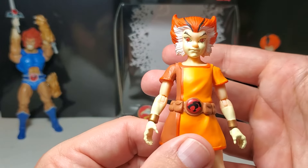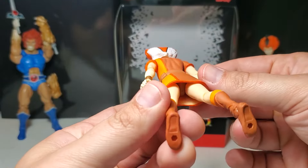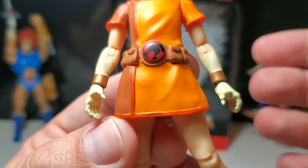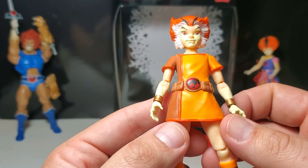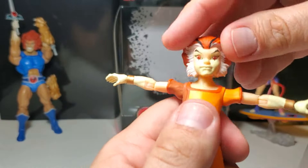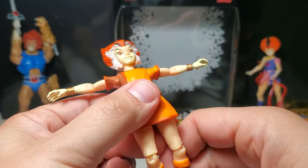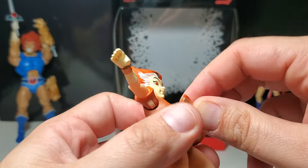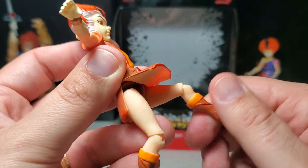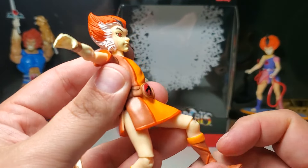There he is from the back — I'm not seeing any quality control issues. Even the logo looks perfect and crisp, looks wonderful. So, articulation: arms go up that high, the head is on a ball joint. His little skirt — that's what it looks like underneath. The leg goes that high. The only disappointing thing about these figures is the articulation is not perfect.